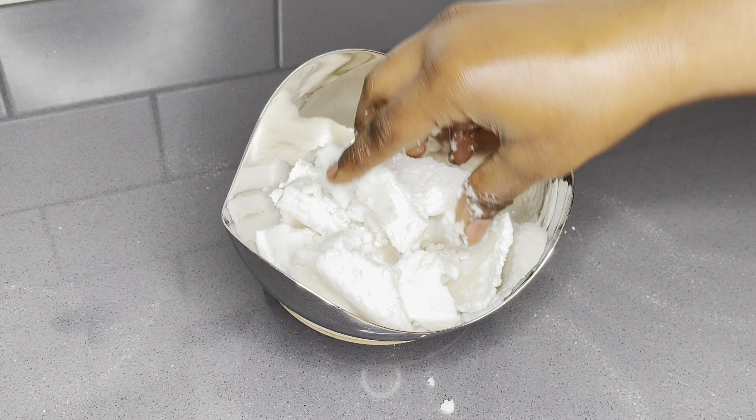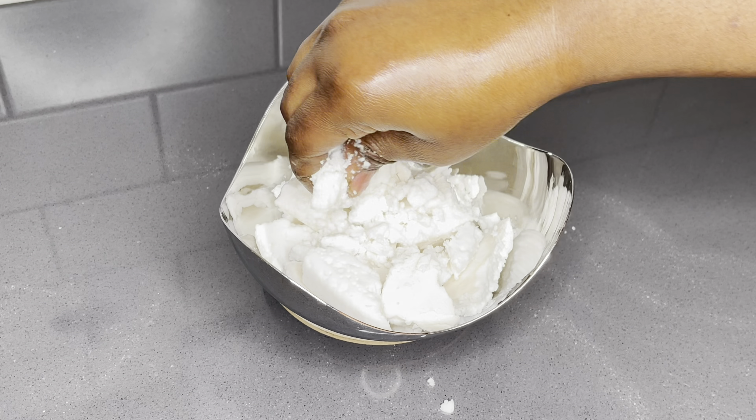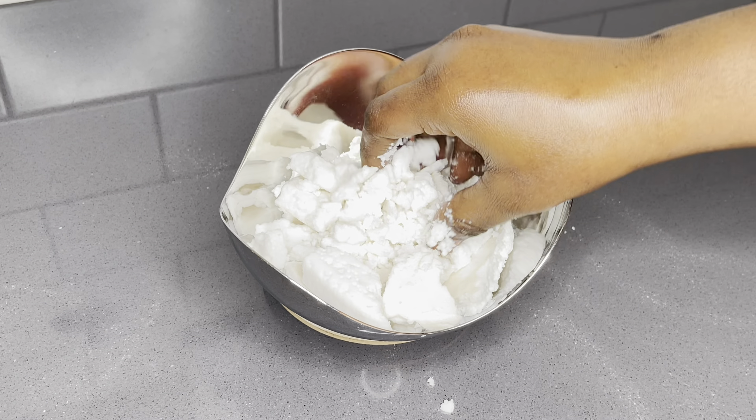Just like that, we are done with our coconut cream. To all my vegans out here — you can actually use this as cheese. You can also use it in all your dairy-free dishes, bakeries, and all that good stuff. It is so delicious. This is also very rich in vitamins and minerals.